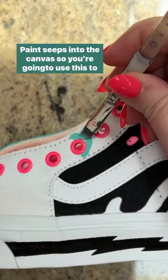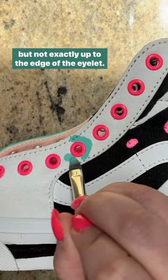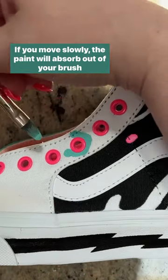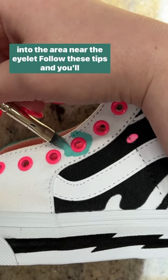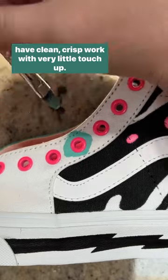Paint seeps into the canvas, so you're going to use this to your advantage by painting close to the edge of the eyelet, but not exactly up to the edge of the eyelet. If you move slowly, the paint will absorb out of your brush into the area near the eyelet. Follow these tips and you'll have clean, crisp work with very little touch-up.